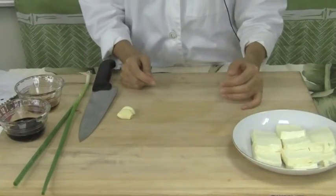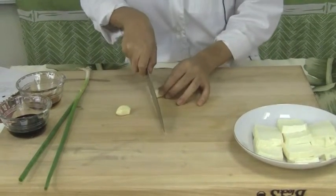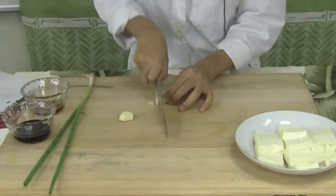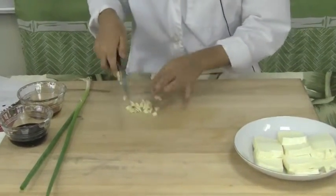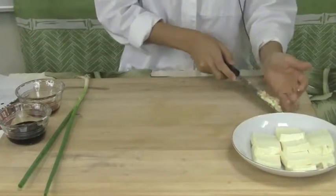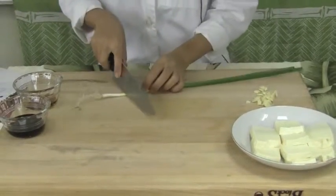After the tofu is done, let's start by making the sauce. First, mince two cloves of garlic and set that aside. Then prepare one stalk of green onion that's been thoroughly washed.